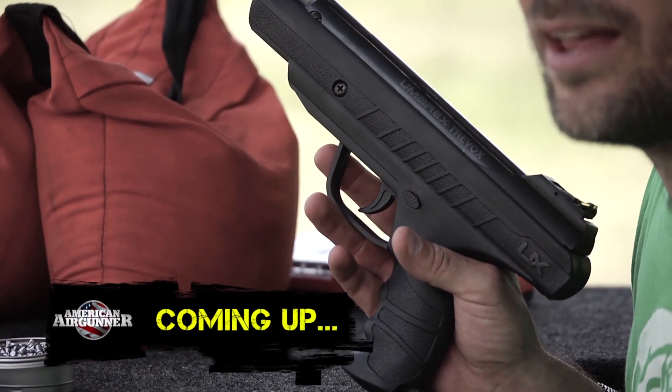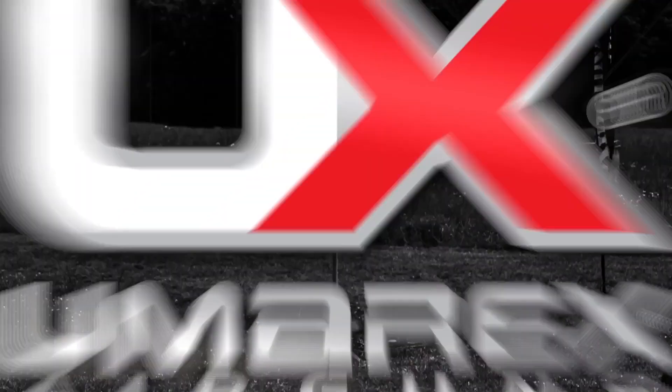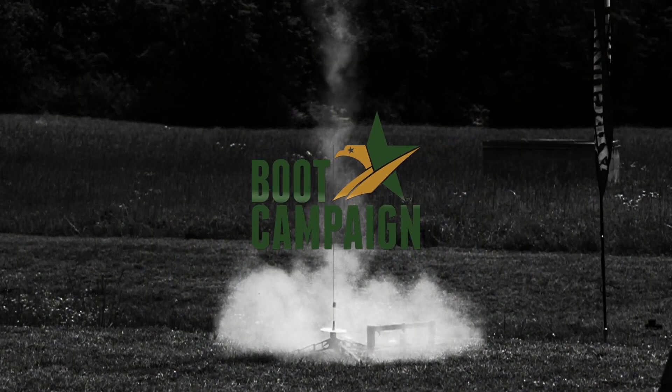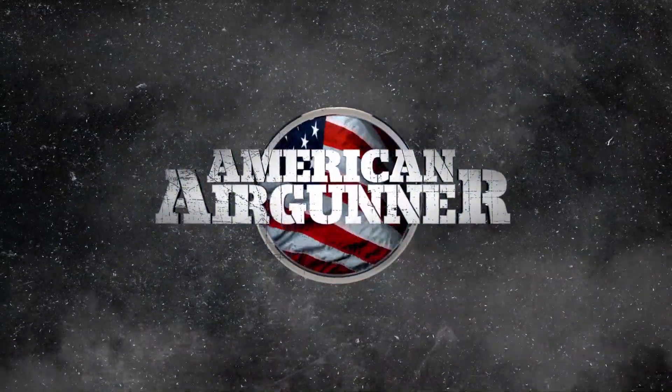Coming up, I'll be checking out the all new Umarex Treevox. American Air Gunner is brought to you by Umarex Air Guns, Pyramid Air — the world's largest retailer of air guns — and by the Boot Campaign: awareness, patriotism, assistance. We'll see you next time.